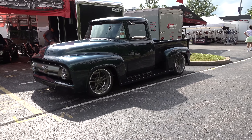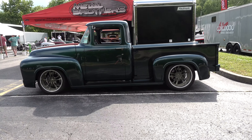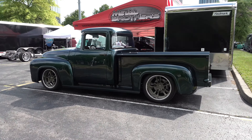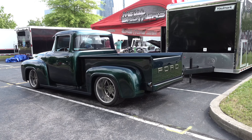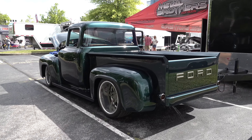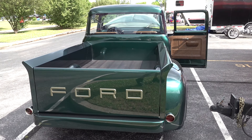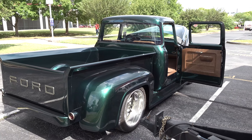Hey y'all, coming to you from international headquarters, ScottyDTV. I was at the 2021 Good Guys Nashville Nationals and Metal Brothers had their 1956 Ford F100 there — they finished it up just a few months back. I thought y'all would want to see it. Let me get the camera turned around and check it out. Metal Brothers was displaying at the 2021 Good Guys Nashville Nationals and they had this 1956 Ford F100 there. How cool was that?